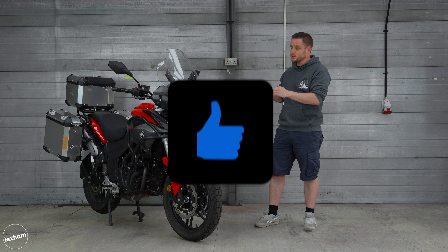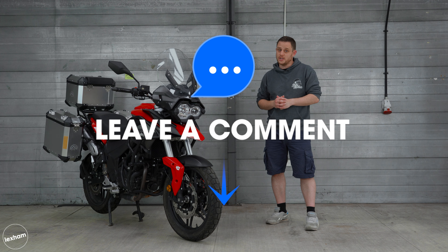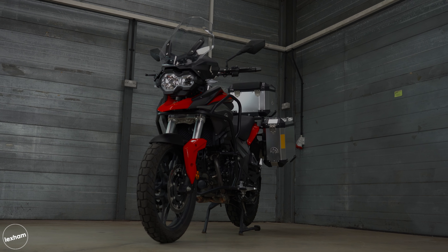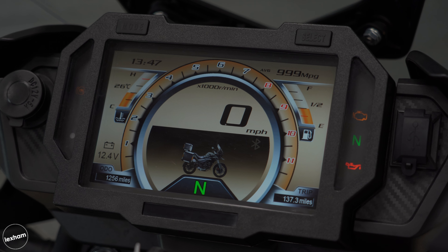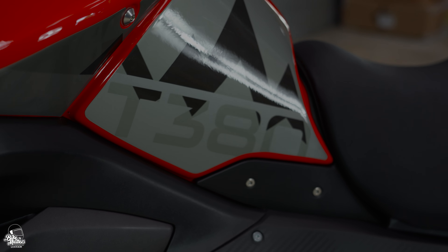If I go to the top box I can easily fit in my full-face HJC helmet. But it's not just that — those panniers are really well-sized too, so if you're going out and about or camping, those pannier boxes will really sort you out for that extra storage space as well.